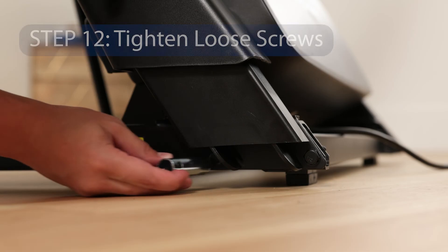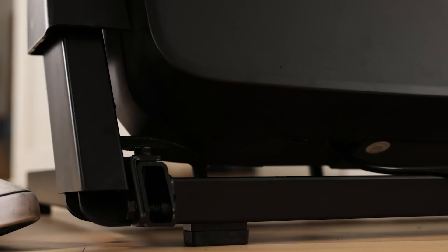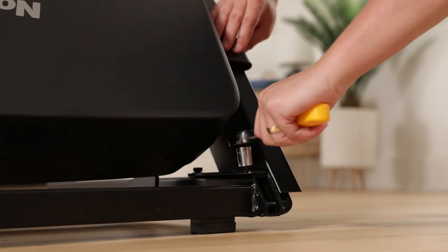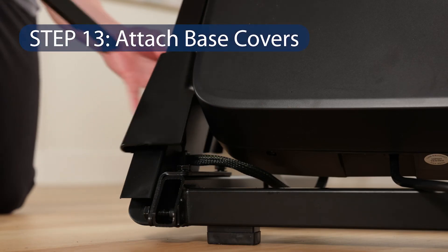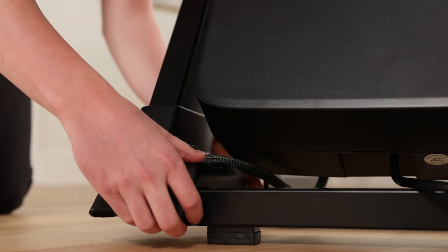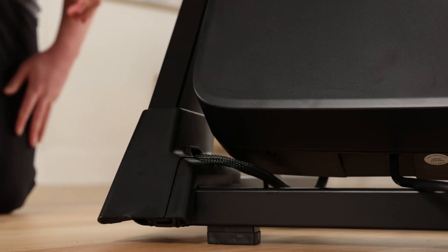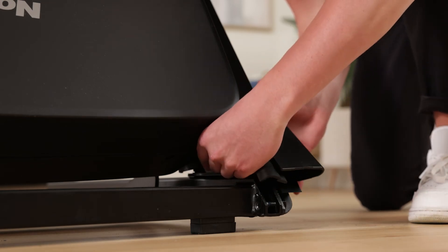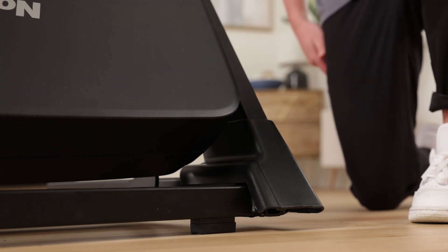Lower the frame. Step 12: Tighten Loose Screws. Firmly tighten the 3/8-inch by 2-1/4-inch screws and the two 3/8-inch by 1-1/4-inch screws in the right and left uprights. Step 13: Attach Base Covers. Slide the right inner base cover under the belly pan wire and onto the upright base. Make sure the belly pan wire is in the notch in the right inner base cover. Slide the right base cover downward onto the right inner base cover. Repeat for the left base cover — note there is no belly pan wire on the left side.